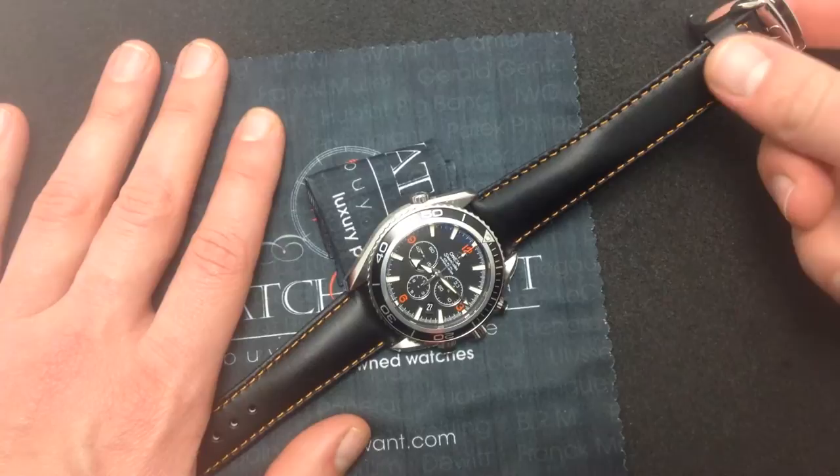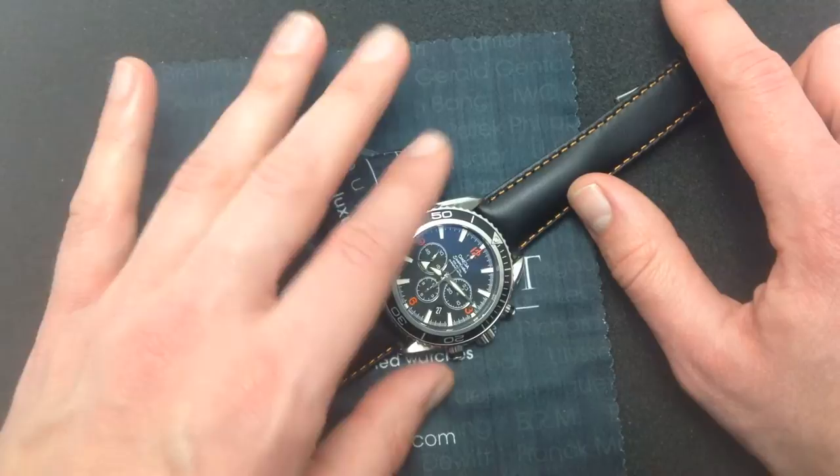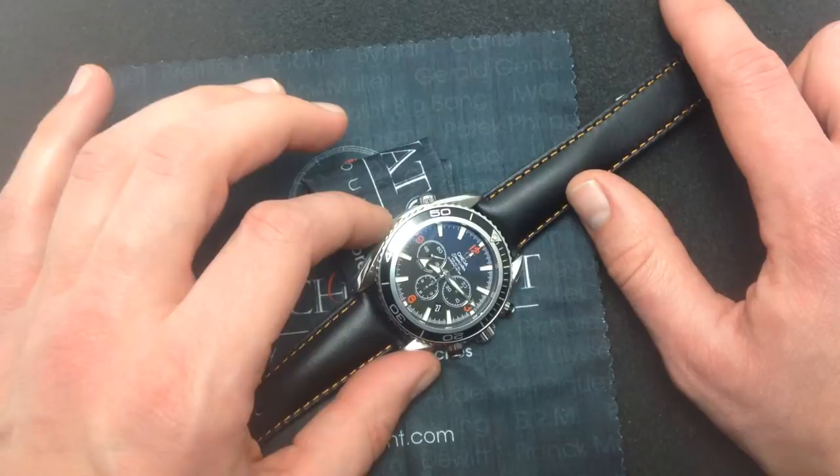Larger, bolder forms were becoming popular in the market. And the Aqua Terras were designed to take the Omega Seamaster out of the surf and onto the turf — a more formal, water-resistant watch. Again, they couldn't quite go where the professionals could go in terms of depth, rough use, rough-and-ready sports watch image and sports watch applications.